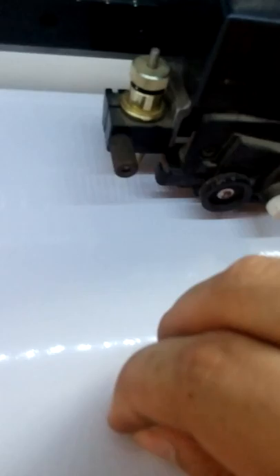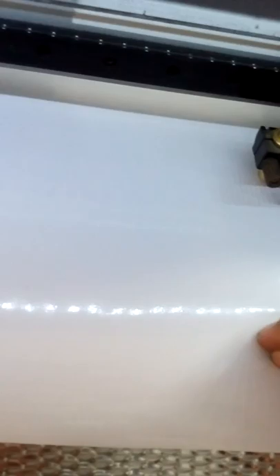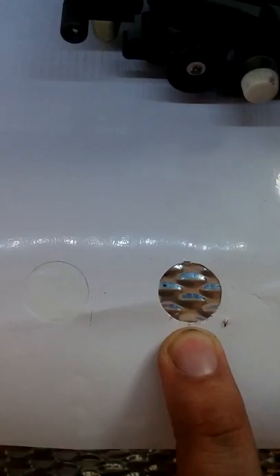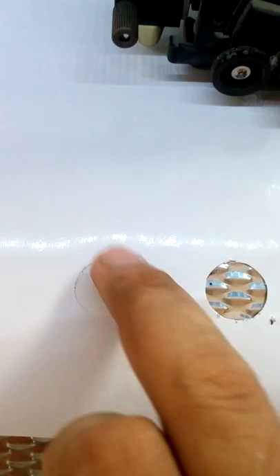We will try to put this out — oops, sorry for that. So there's the cut — that's the first one we cut. We forgot to adjust the blade force, but it's still working and it can cut along the guideline.